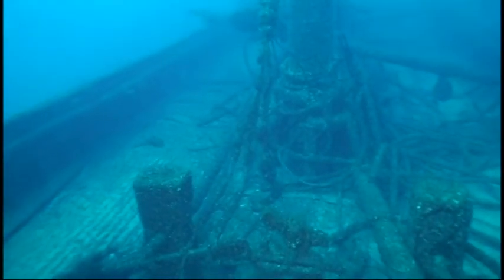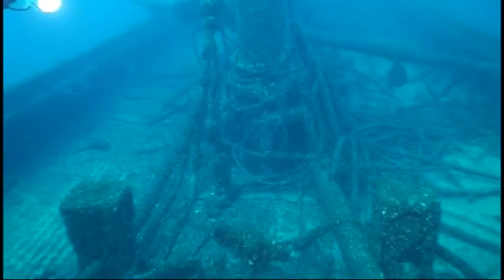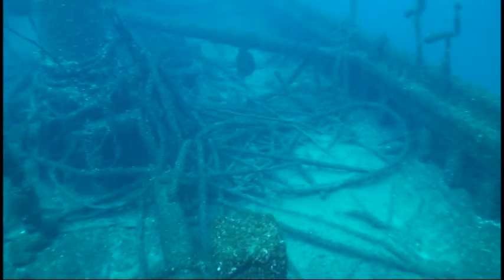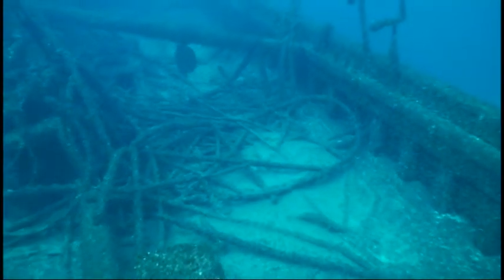Water and water are also at the top of the water. Another difficult time. It's just cold for water. Water is good. Let's go.